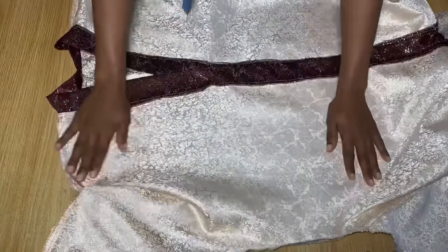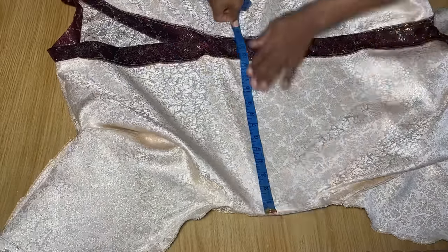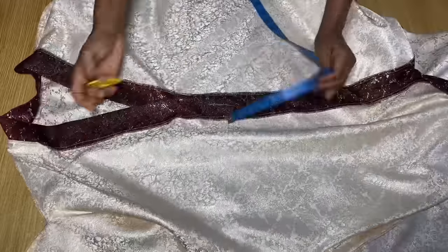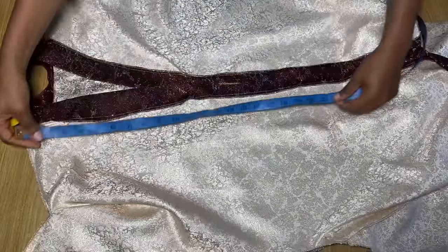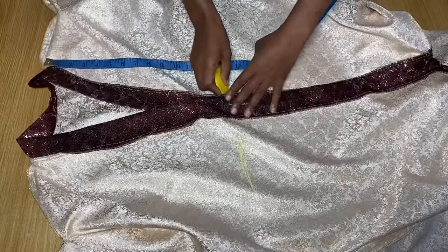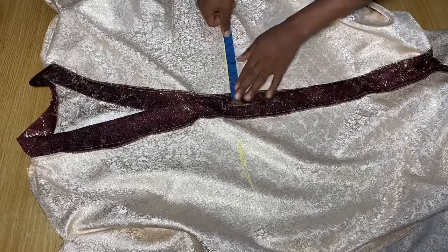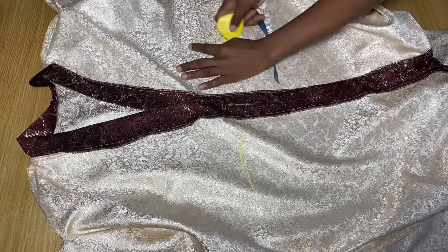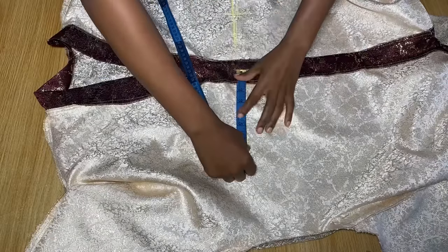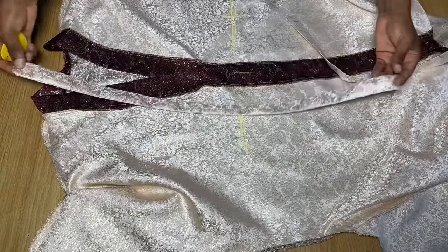I've shared a tutorial on this before, but I'll explain again. First, determine the center of the front piece and mark it. From the shoulder, measure down to your waist — my shoulder to waist is 14 inches, so I marked it here on both sides. From the center point, divide your waist measurement by 4. Whatever you get, mark it from the center to one side, then the same to the other side. Mine was 6.25 inches, so I marked 6.25 from the center toward both sides.